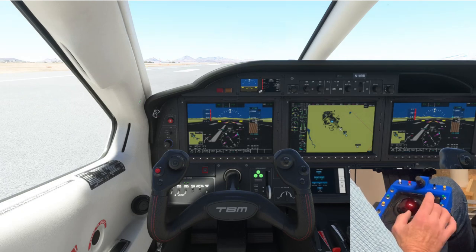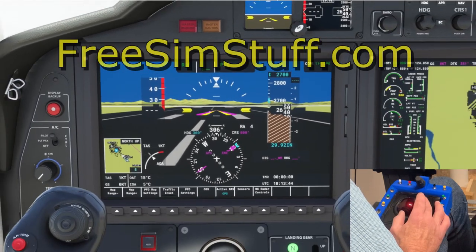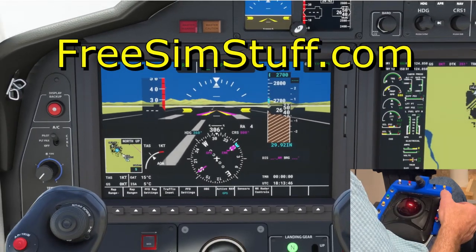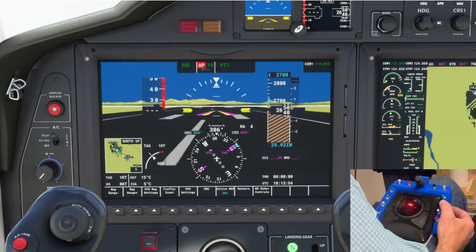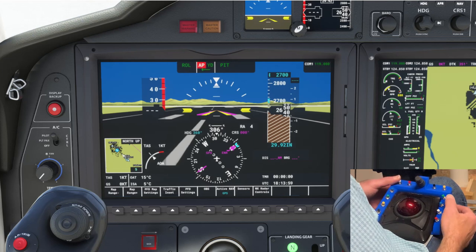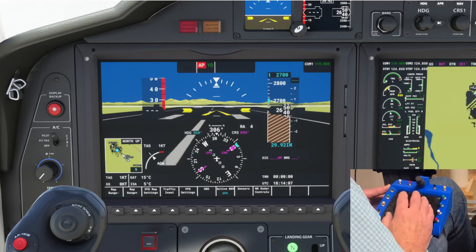I'm going to make the model for this cradle available on freesimstuff.com, a website where we have some other things we've made for simulation. It's a project that's not difficult at all to make, and other people may want to implement something besides Air Manager to run it — MobiFlight or something else. But I find it works really well and I'm a fan of Air Manager.